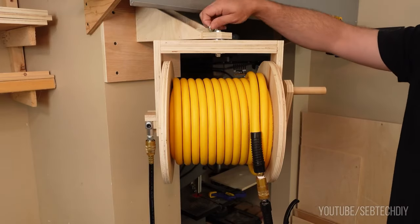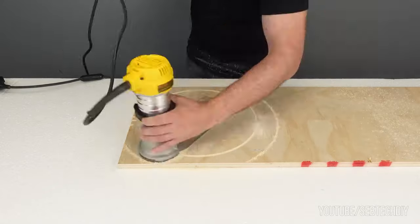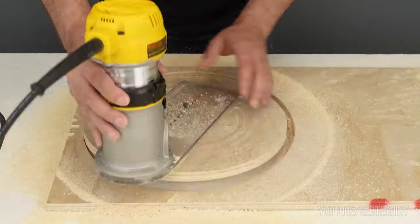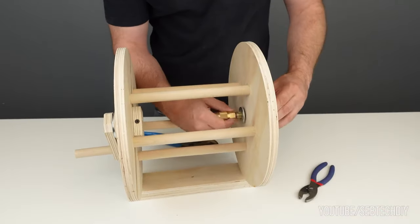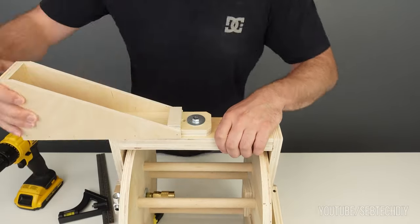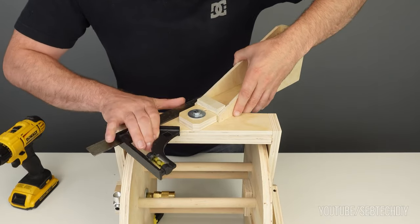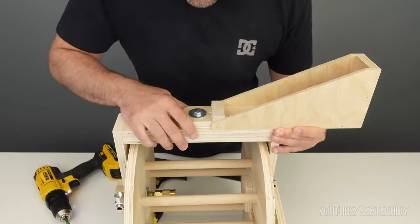On Instructables, SebTech DIY has a guide for building his Swivel Air Hose Reel from plywood. What a massive upgrade this must be for a shop with pneumatic tools. The specialized bit is a swivel air hose connector, and the rest is fabricated from plywood with a few common power tools. He's got a detailed video and a step-by-step tutorial for building your own.